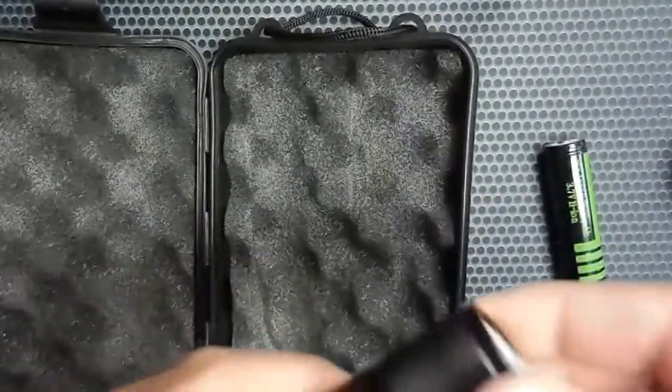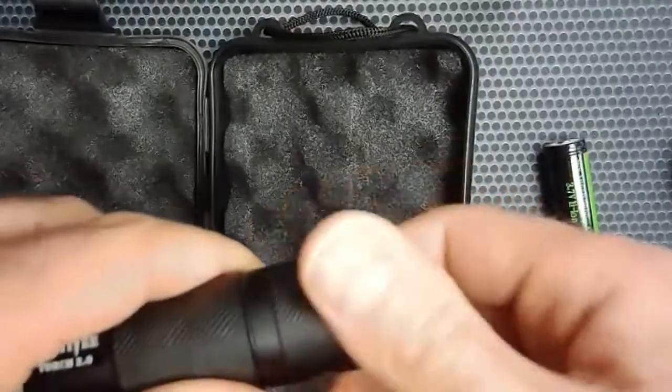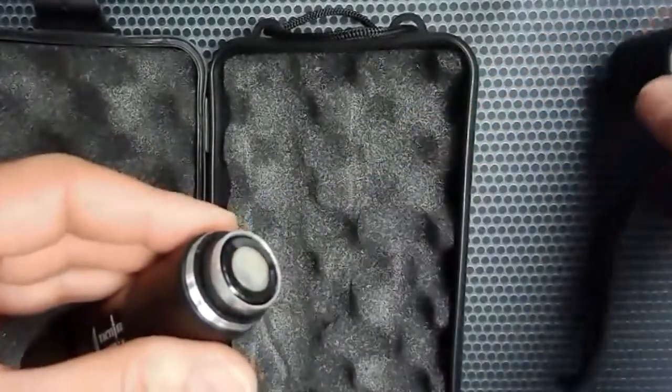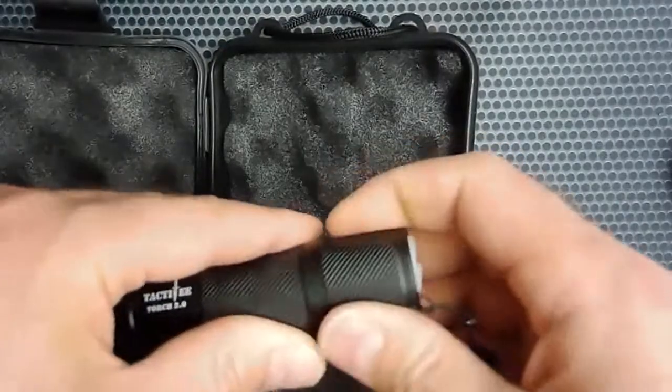It keeps everything contained and it looks like it'll fit real nicely to park in the car. Let's take the back off and see how the battery fits in. Now, this unit is not completely waterproof, but it is significantly water-resistant. We're going to test that a little bit later on.